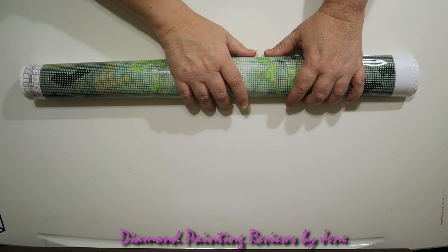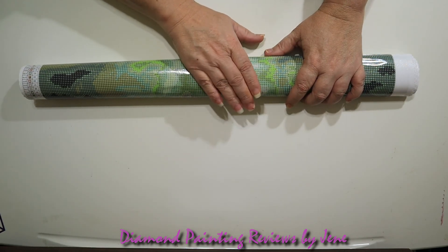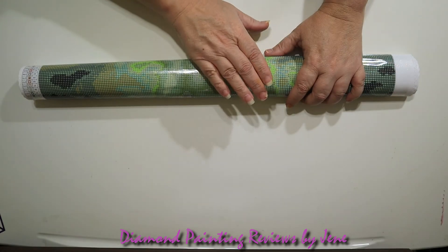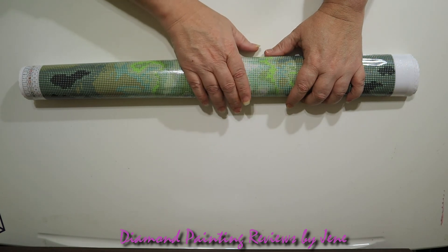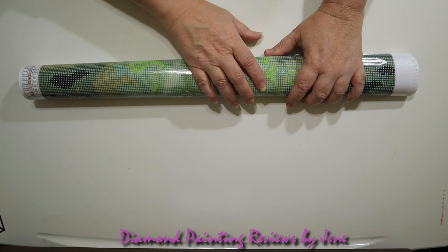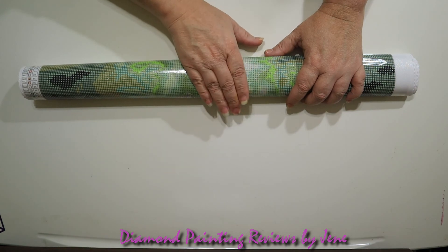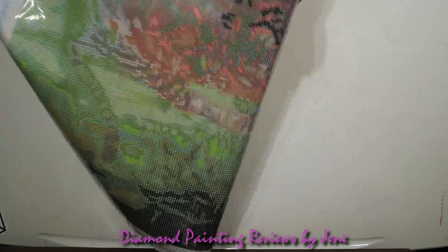To flatten or straighten the canvas, we roll it the opposite direction and hold it for approximately 30 seconds. Now, if you were trying to straighten out a double-sided adhesive painting, this is not the way to do it — you will cause more headache and problems by rolling it the opposite direction. Never roll a double-sided adhesive painting the opposite direction; believe me, it will save you a lot of time and headache.